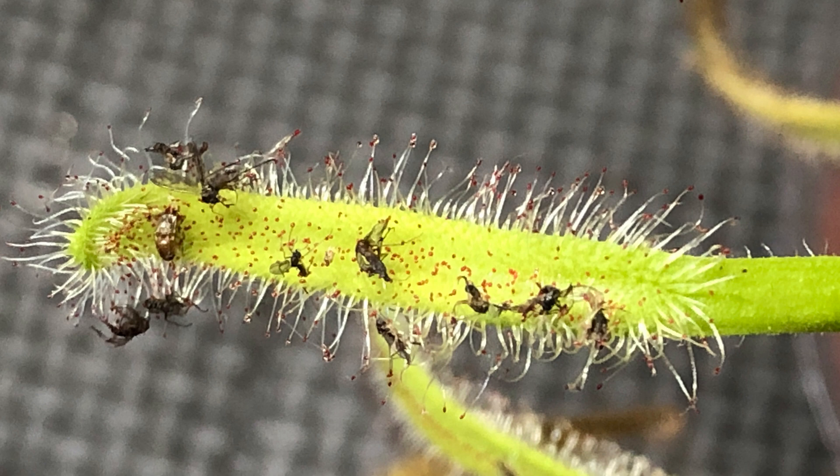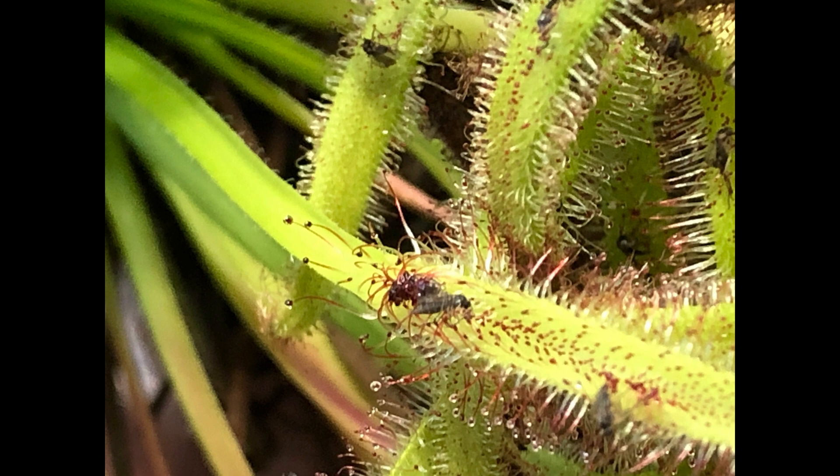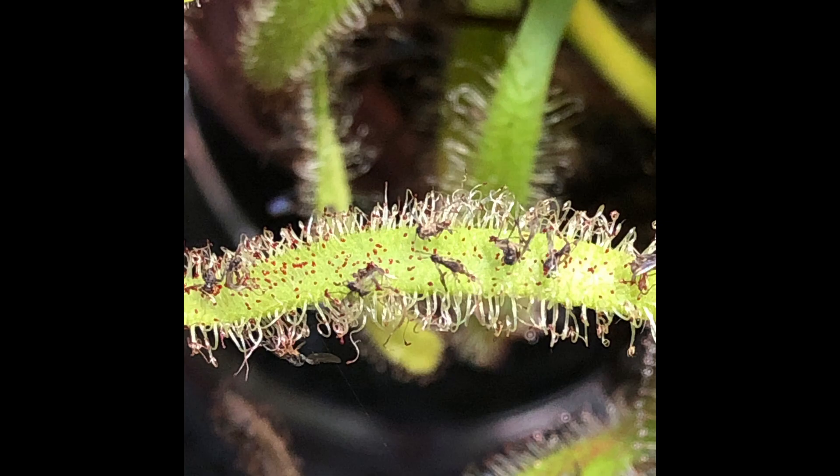Drosera capensis is a great candidate for helping to control fungus gnats that you may have issues with if you keep isopods or other creatures that require soil-like substrates to live in.